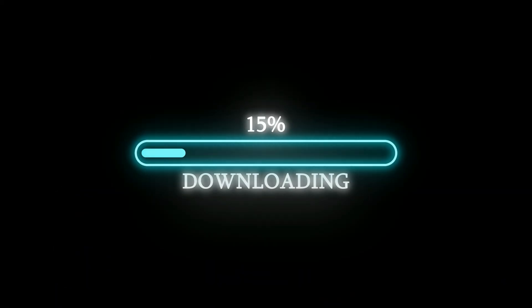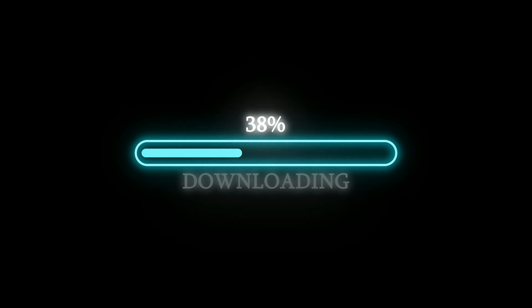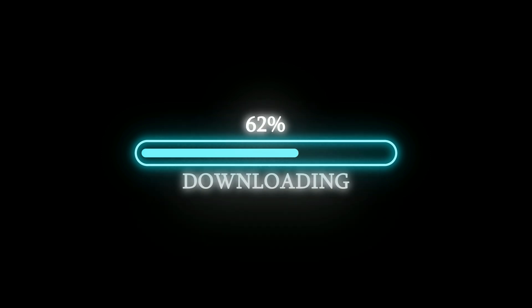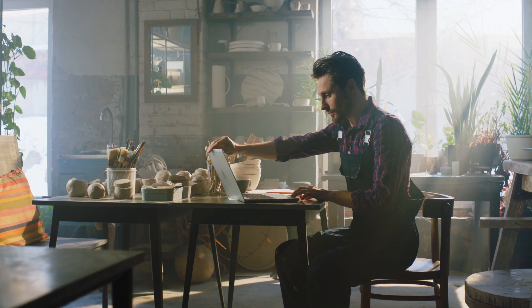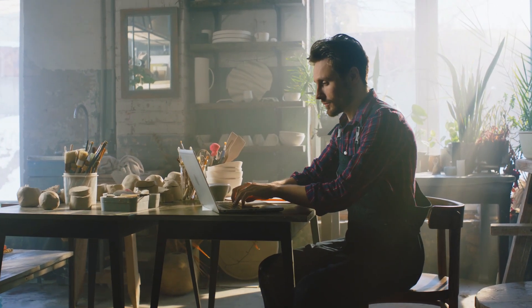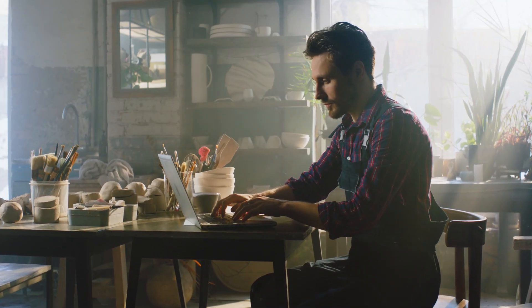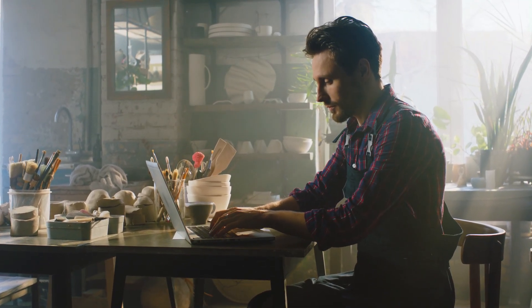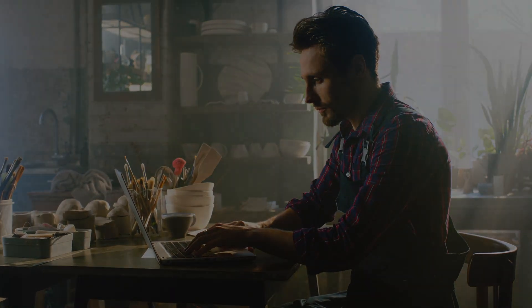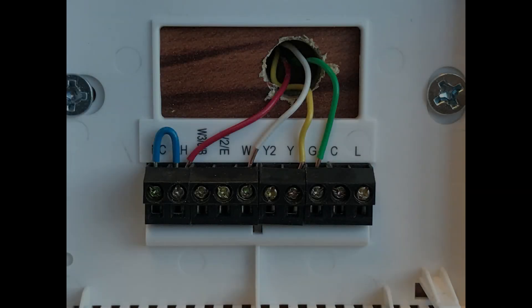The next step is to download the application you need on your phone to control your smart thermostat. The reason you want to do this now is because it will most likely ask you to go online, register on their website, and do various other things. Once we start getting into the wiring, we don't want to stop everything to sit at a computer for half an hour. We want to be ready to go so we can immediately move on to the next step, minimizing downtime.